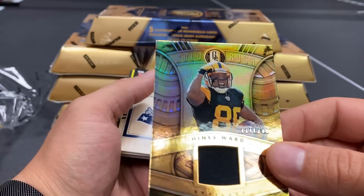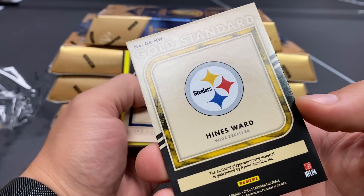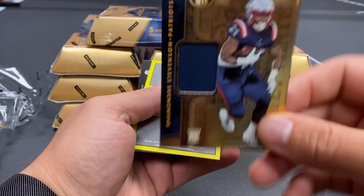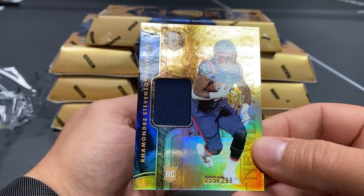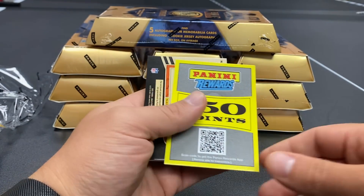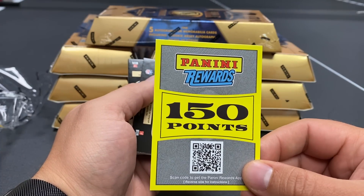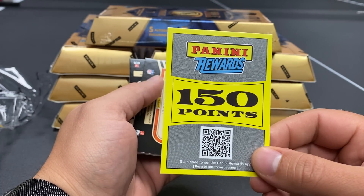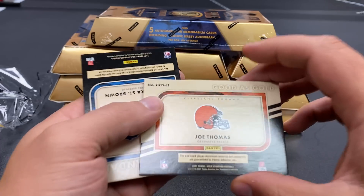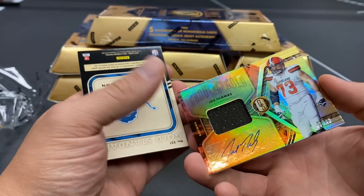What do we got next? Heinz Ward out of 299 — there's going to be a lot of shine on these cards, just a heads up. Out of 299, we have Rhamondre Stevenson rookie for the Patriots out of 299. We're getting it's a two-four; I guess we're only getting six cards. But did we get five hits? No, we're going to get four hits — we got a super short print, so we'll take that. We have a Joe Thomas auto for the Browns, 40 out of 49.